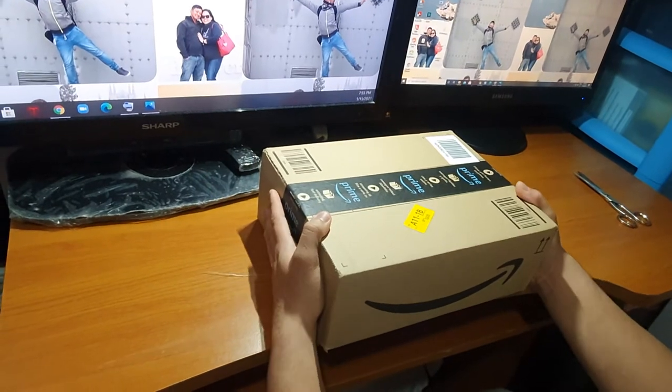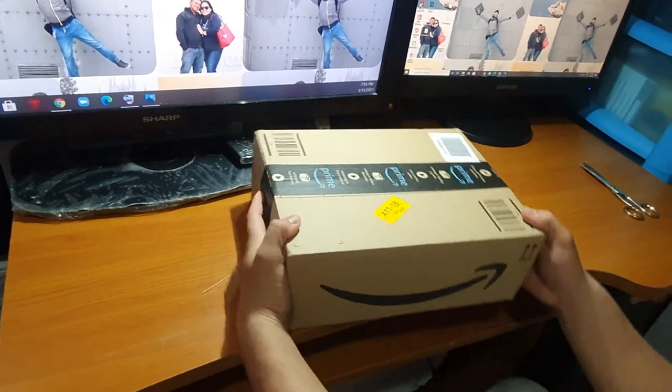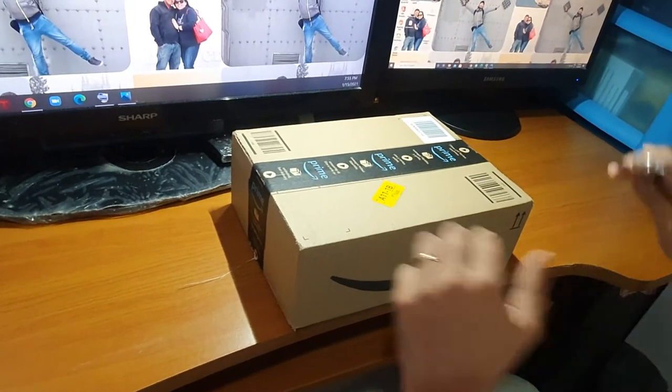Nandito na nga yung package na kinuha natin sa Amazon Locker kanina. Box na na natin para makita na natin kung ano talaga yung inorder namin.